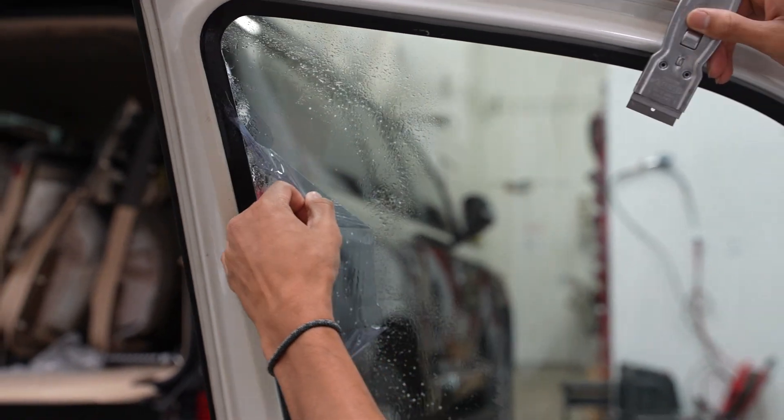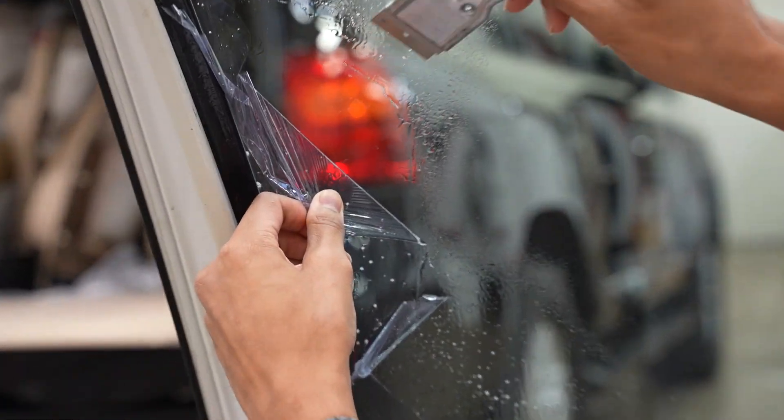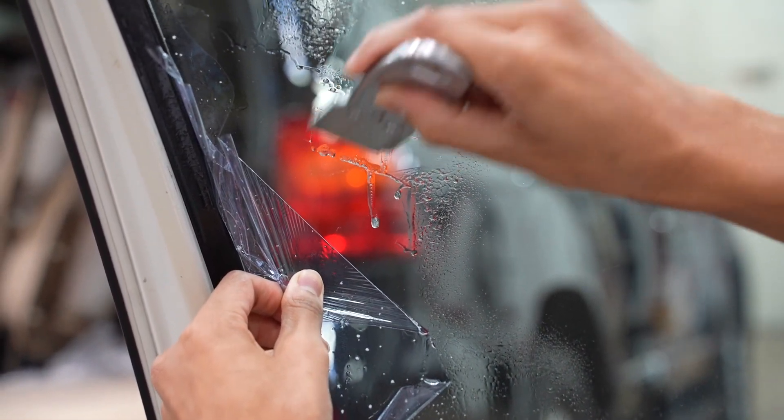It's coming off pretty easy. You can see there's some residue left behind, so I'm going to go ahead and take some slip, move it into that area, and give it a little scrape.